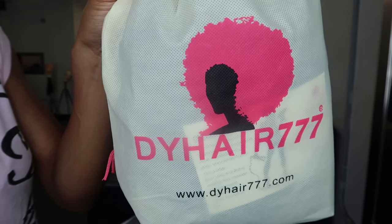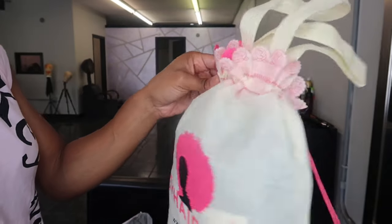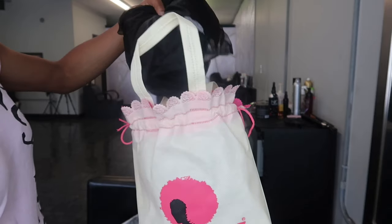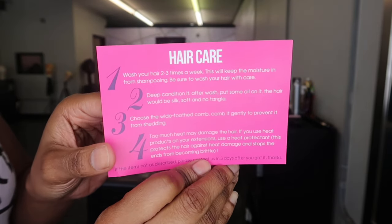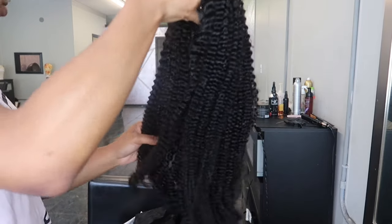Hello and welcome back everyone. It is your girl Cassandra Olivia back with yet another video. Today's video is sponsored by a company called D.Y. Hair 777 and be sure to hit that subscribe button if you have not already. If you are new, welcome, and if you are not new, welcome back. Thank you so much for watching my videos.